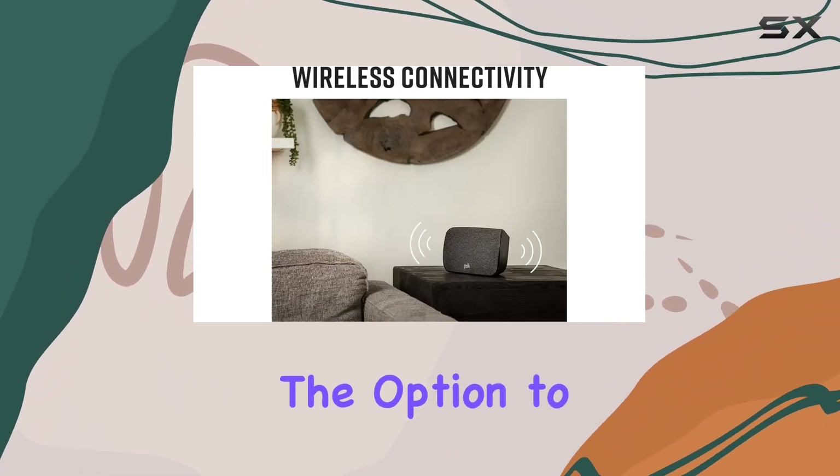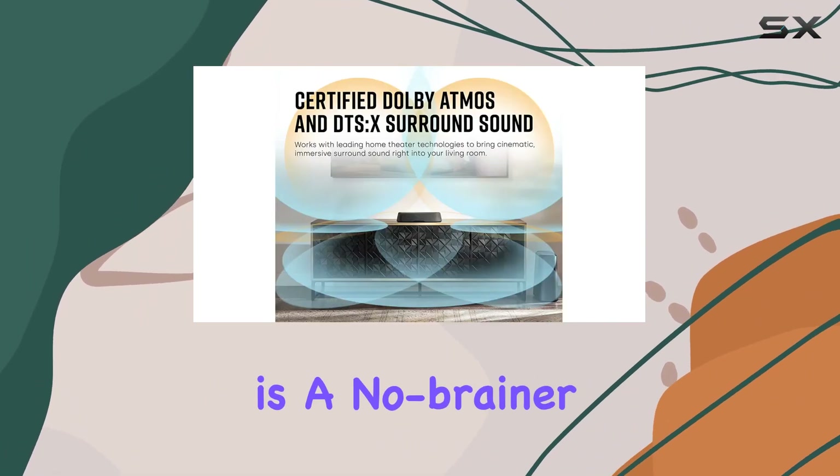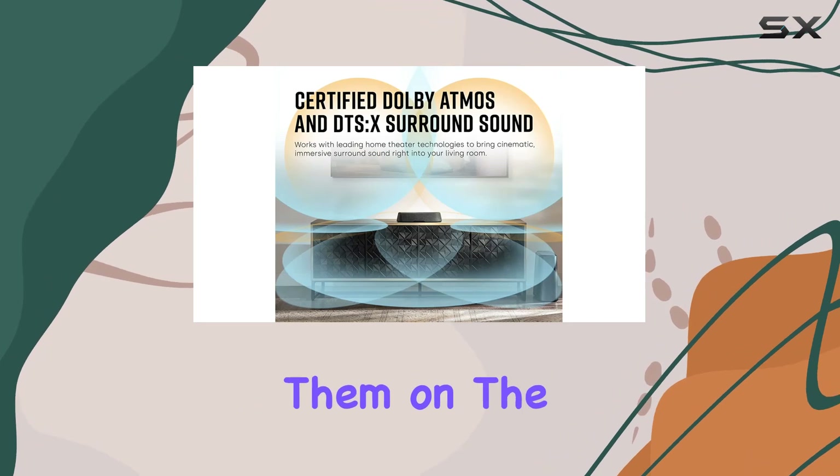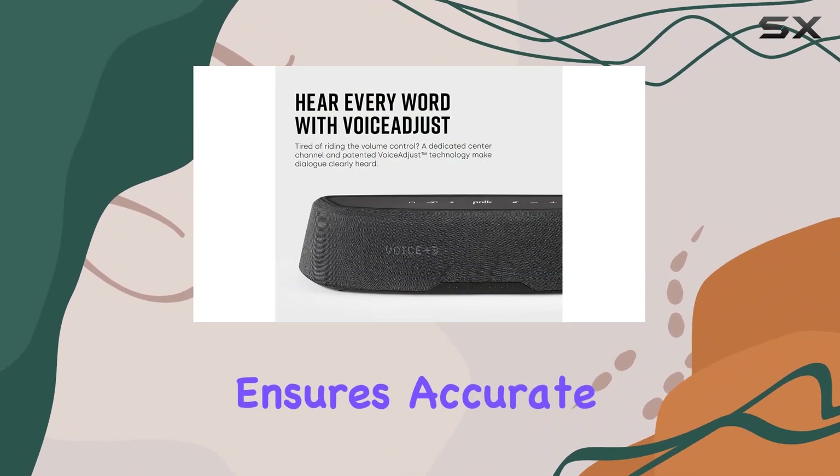The option to add the Polk React sub creates a complete 5.1 system. Installation is a no-brainer — place them on a shelf or mount them on the wall using the provided template. The dedicated left/right setup ensures accurate placement for a balanced surround sound.